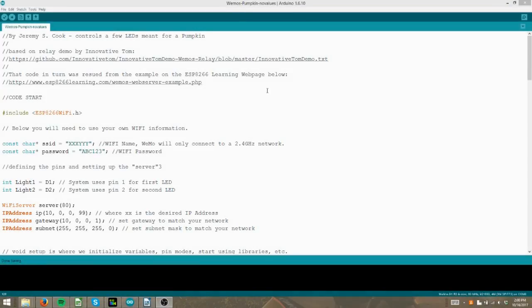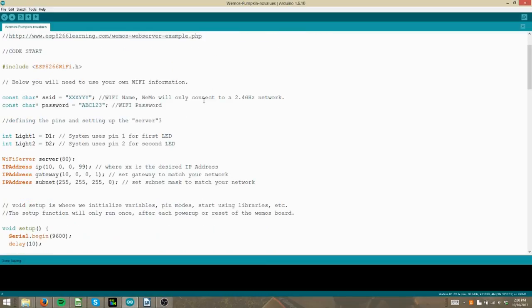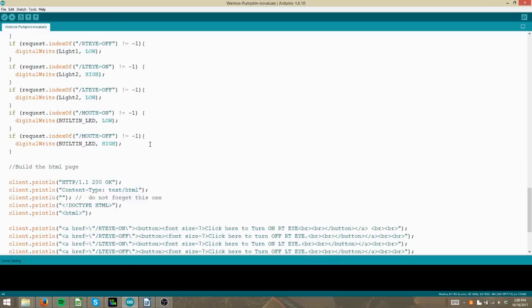The code for this is a modified version of a relay control sketch by YouTuber Innovative Tom. I'll link my code as well as his video in the description. Basically, it allows the Wemos board to log onto your local network and generate a website at a certain IP address. All you have to do is change the part that notes the network name and password, as well as the values via the IP address lines. From there, you can log on to a webpage from a computer or smart device, as long as you're on the same local network.